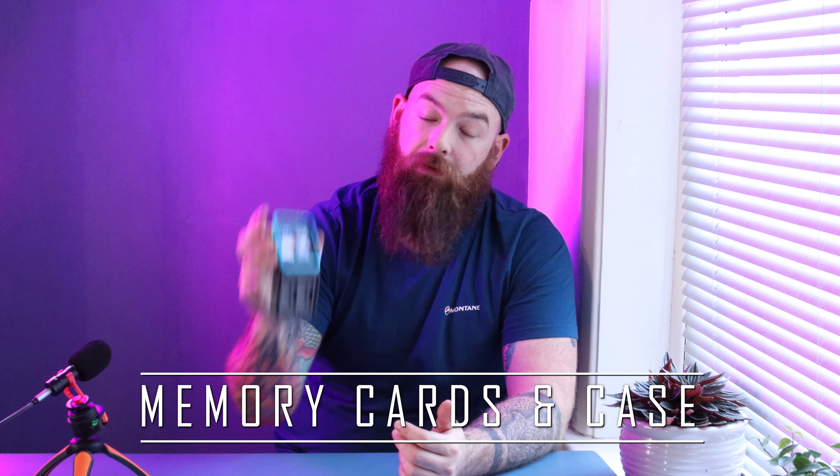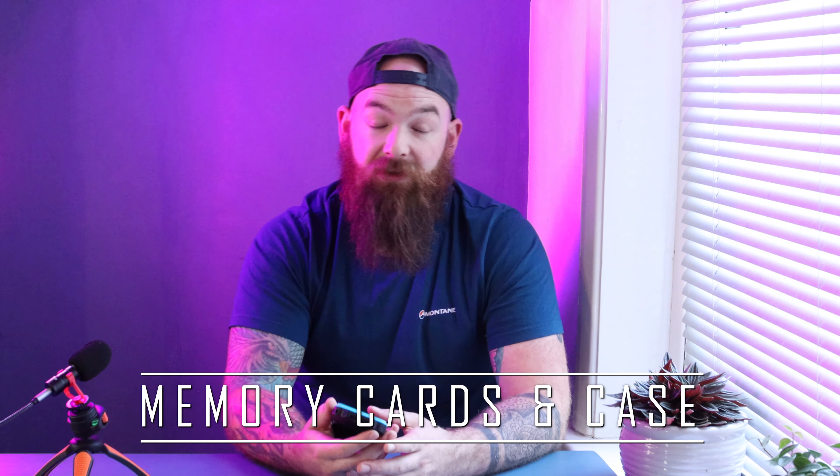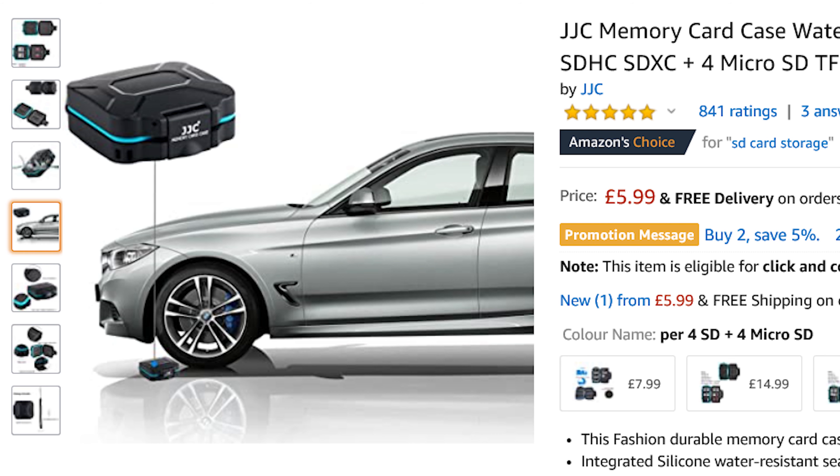Number five is extra SD cards and something to put them in. You should always have extra cards just in case yours breaks or you lose it. Also something to protect them in, because they're just flimsy little bits of plastic — if you leave them lying in your bag you could easily break them. This one is apparently water resistant — I won't trust that — and according to Amazon you can run it over and it'll be alright. But it was five quid and it just stops them rattling around in my bag.